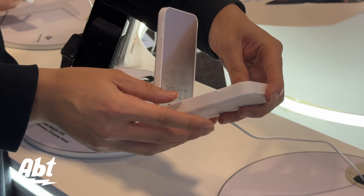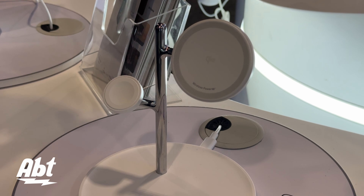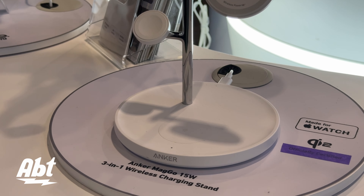We have a tree-like three-in-one charger. We designed it as a tree, which suits the usage scenario at your nightstand or desk — it's not just a wireless charger, but also a decoration for your home. You just pull down the Apple Watch and it gets started.